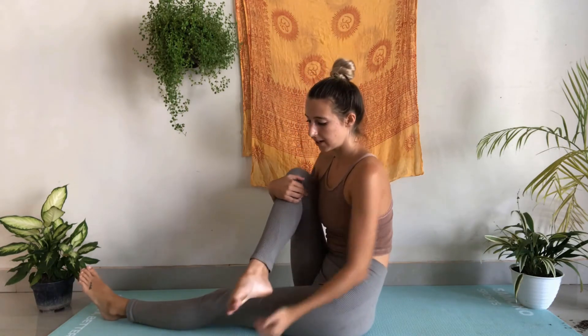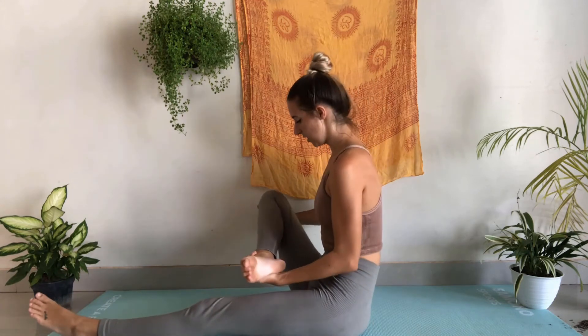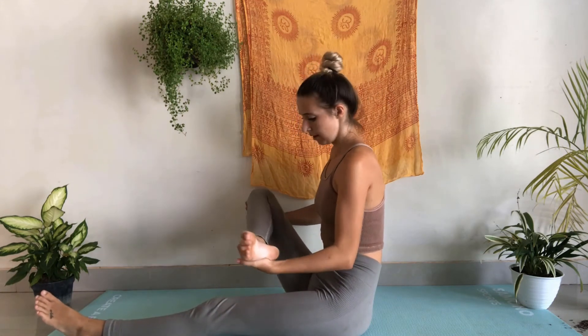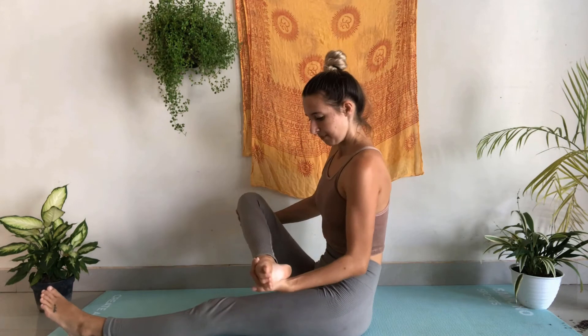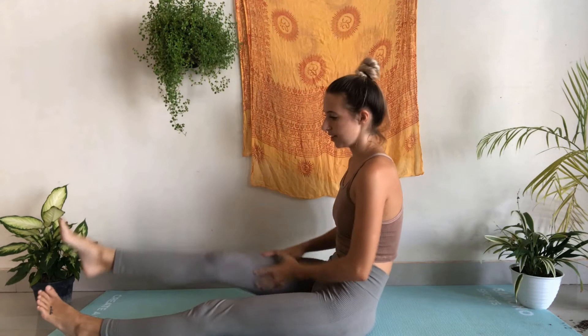You can squeeze that a little bit tighter, and we're going to take this right leg now and cradle it like a baby. We're just going to rock it gently back and forth, opening up that hip joint. Breathing here and exhale — let's release that flat down on the mat in front of us.